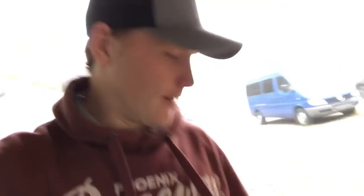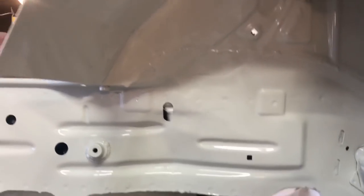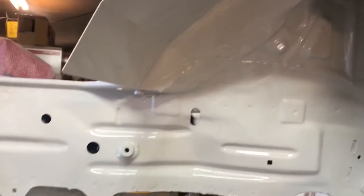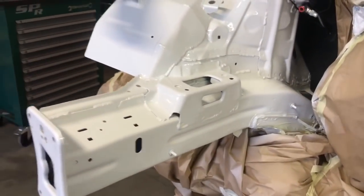So it's a new day. Now we're gonna take off the masking and see how the paint job turned out. Looks actually really nice. Really nice it's looking. It's actually looking surprisingly nice. But that's good.